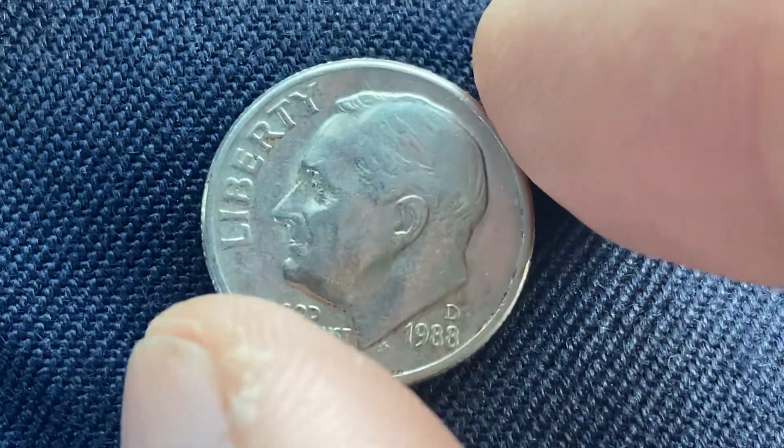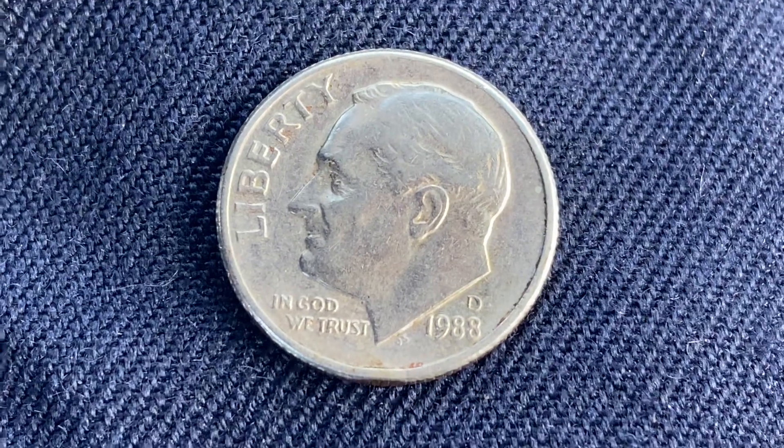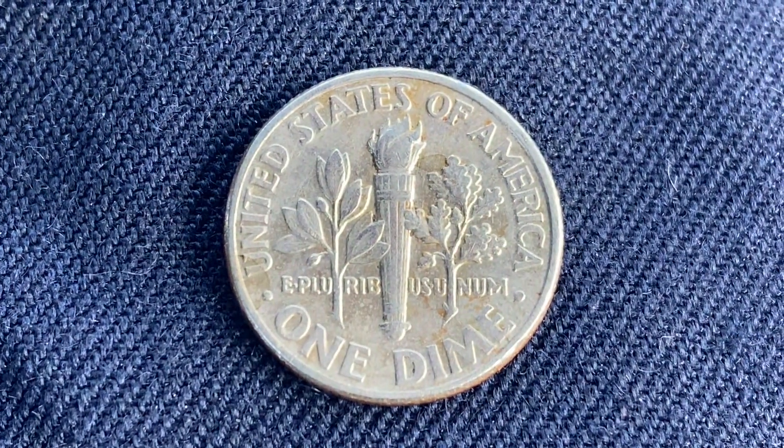What an enjoyable look at the front of the coin — the obverse, or simply heads. Now let's go ahead and flip this coin over to enjoy a look at the back of the coin — the reverse, or simply tails.